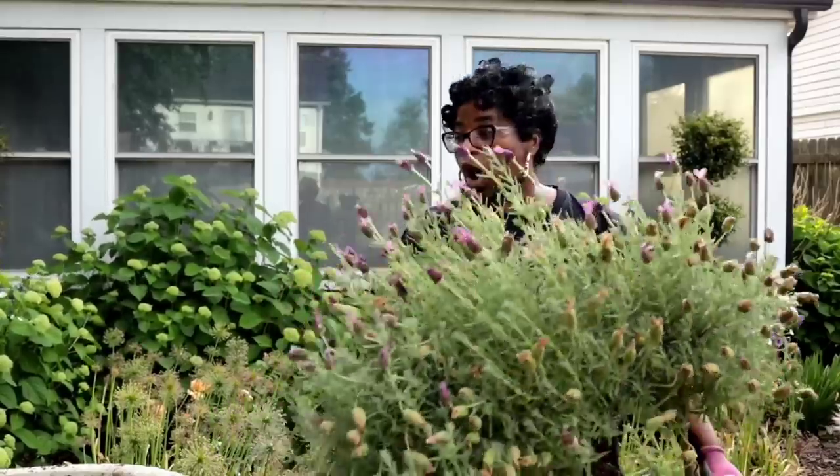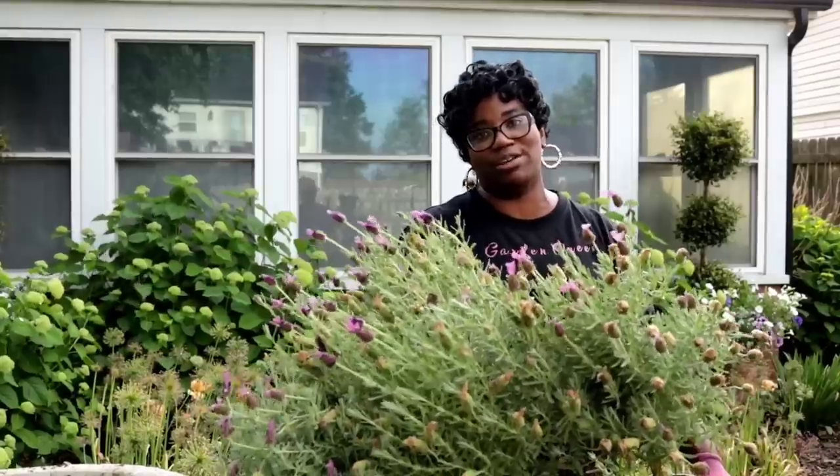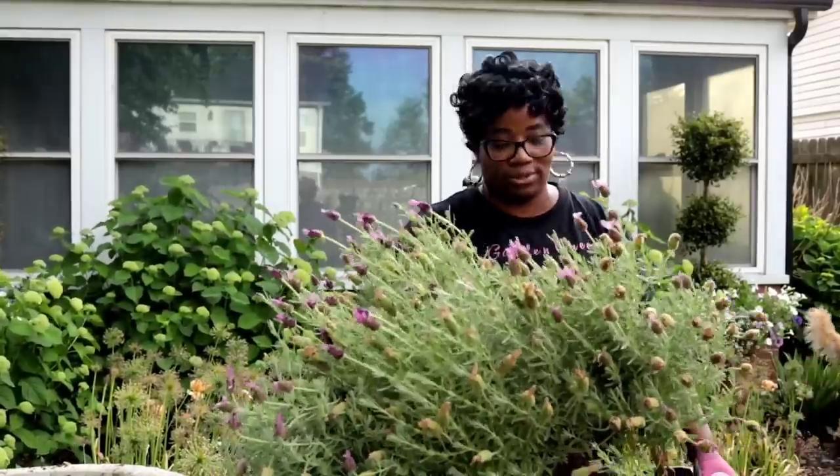Hi guys, welcome back to my garden. In today's video, I have a few things that I like to do. We're going to make a quick run to Lowe's Garden Center, and we're also going to be planting up these beautiful containers over here in this area. So come on you guys, let's get to it.